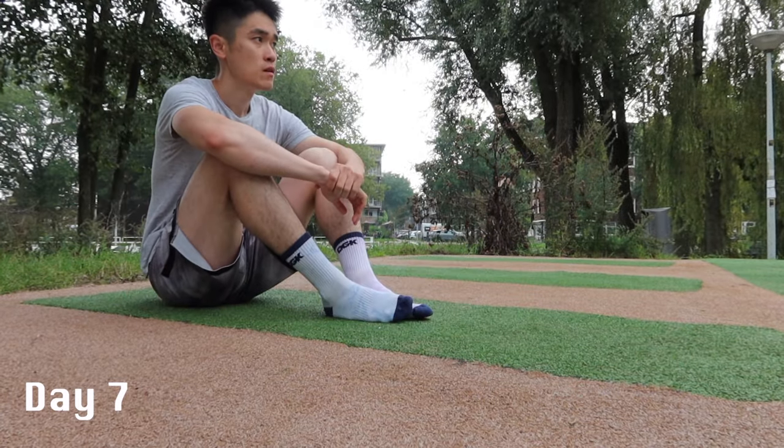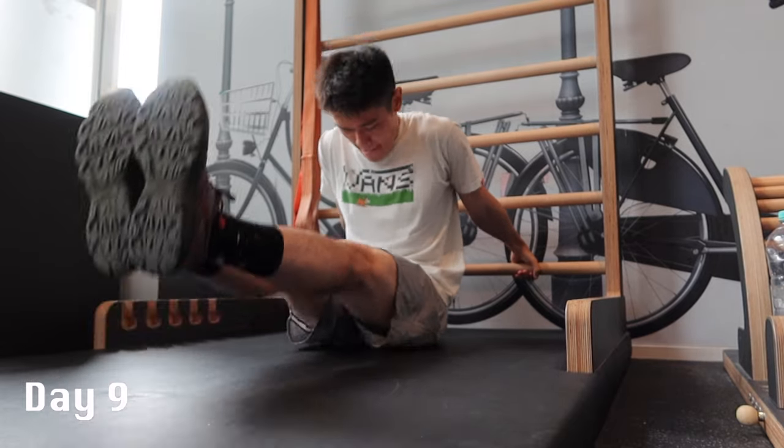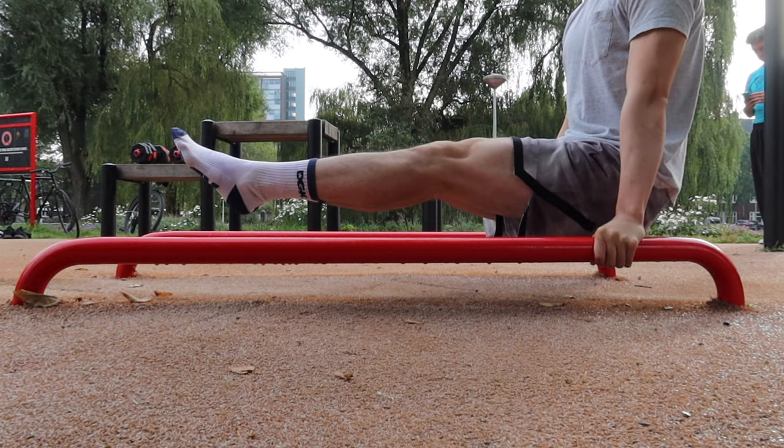I thought I didn't have enough core strength because my body is no longer elevated, so I trained more on my core. But I quickly realized that if I could do it on a bar, I should have the strength. There must be something else missing — but what is that?